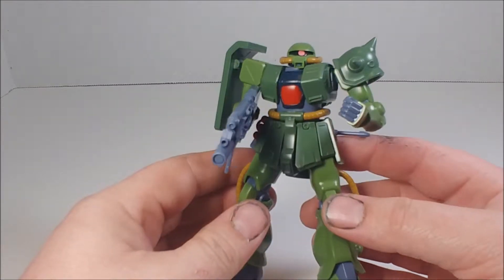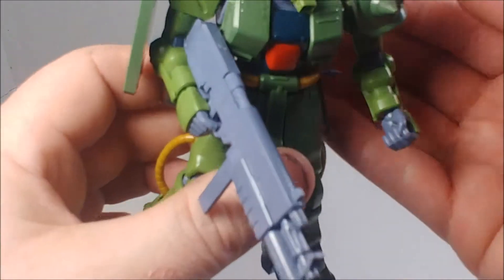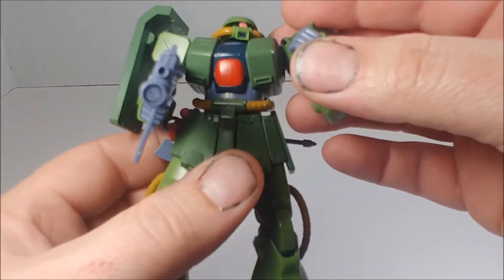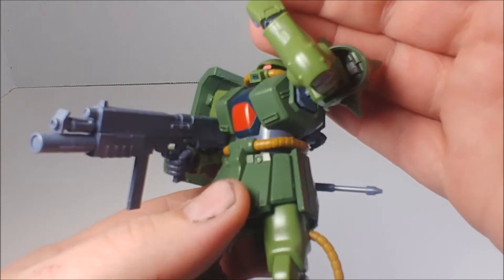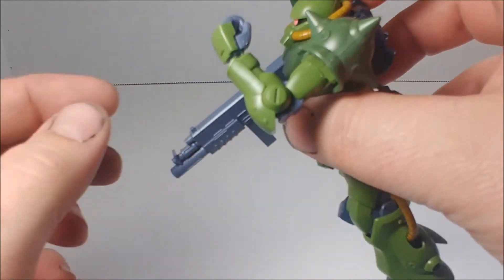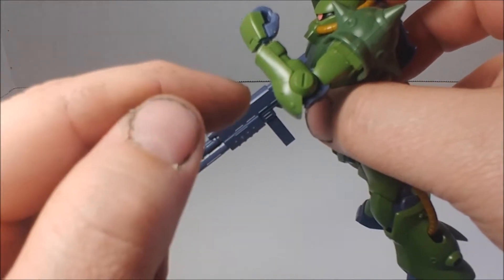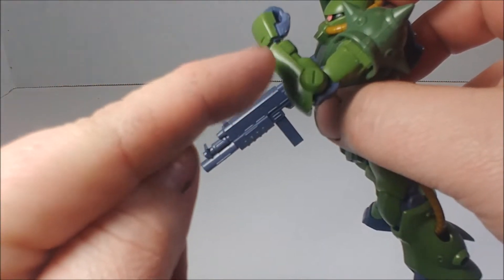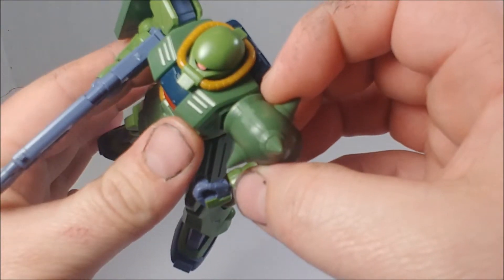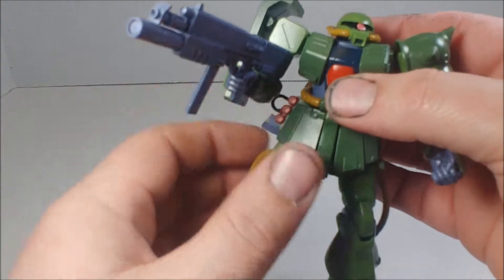Seam lines are pretty much only in the forearms — there's one across here — and I have them glued because I'm going to be removing them. The bottom of the forearm has a seam line which really easily could and should have been a separate piece, like an armor plate. They do it on the Marasai and quite a few other kits, so — lazy Bandai. And of course there's a seam line on the shoulder, which I've also glued and will be sanding down.